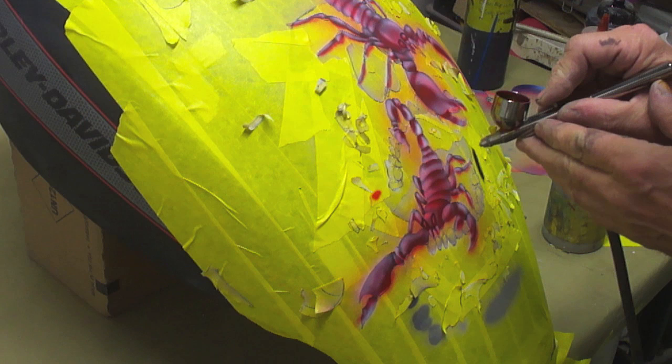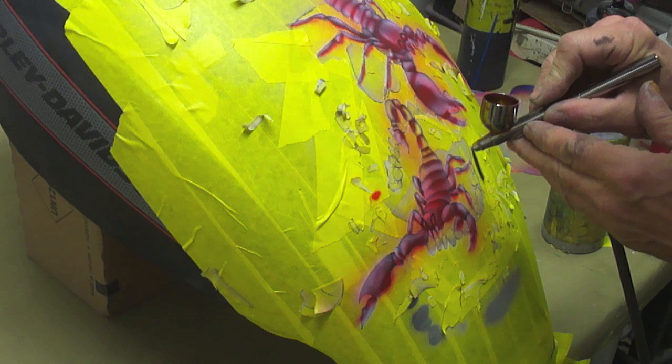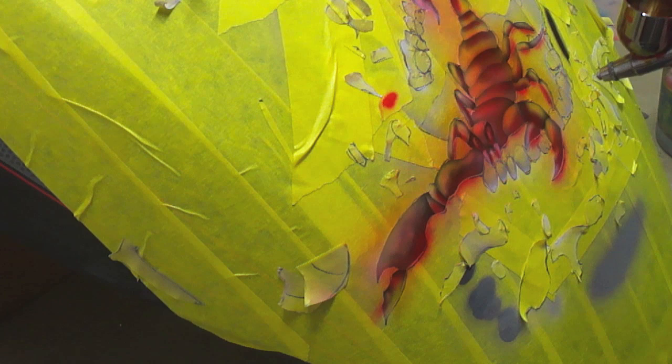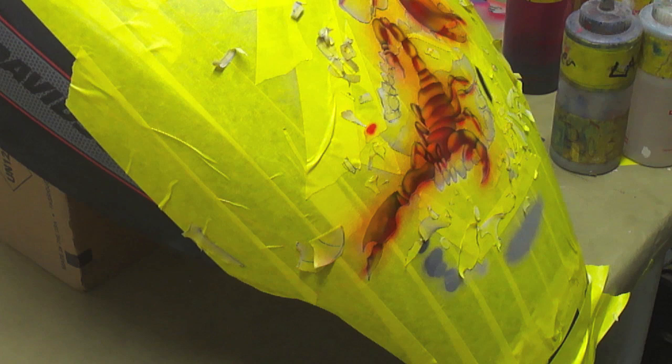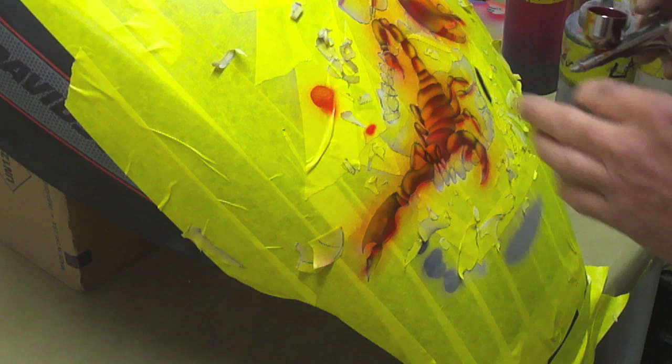I'm going to use a couple drops of House of Color Pagan Gold, just hitting the highlight areas. Now I'm going to go back over some of the red areas with some Candy Tangerine from House of Color and blend it back in — that'll kill some of the yellow a little bit. Now a little bit of House of Color Candy Apple Red up on the tips here, and I'll blend it in a little more.